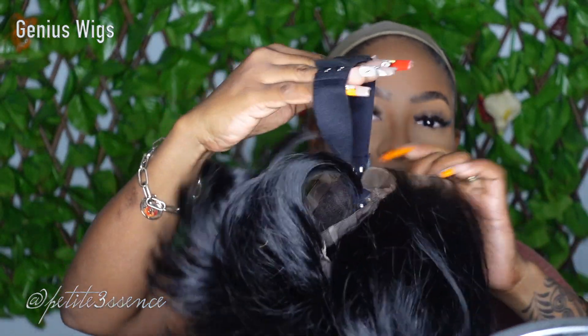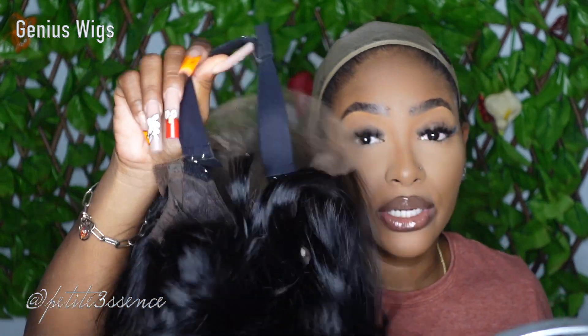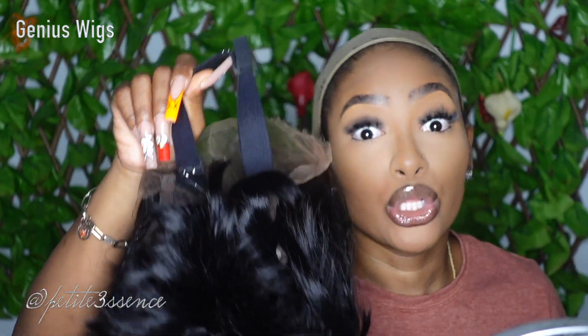I'm going to take the extra elastic band on the inside and slip it on because I want that extra security, especially since this install is going to be glueless.